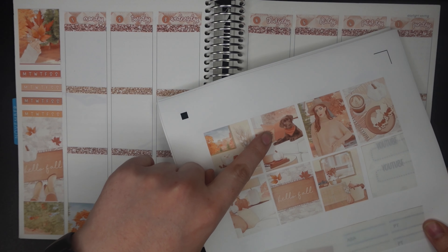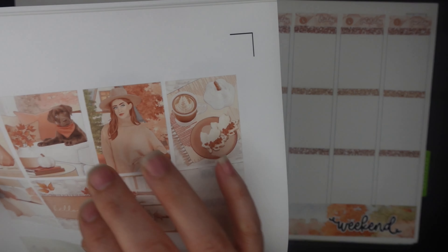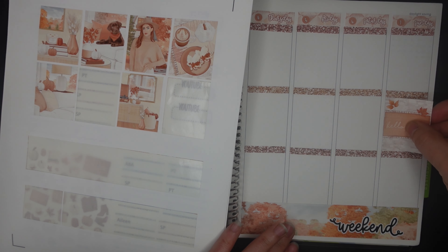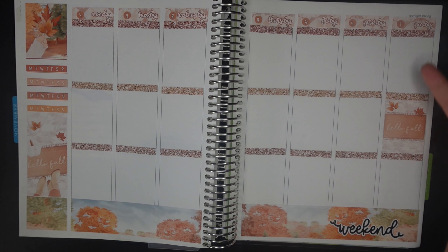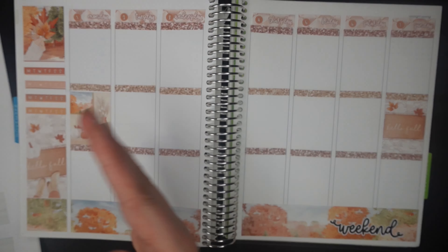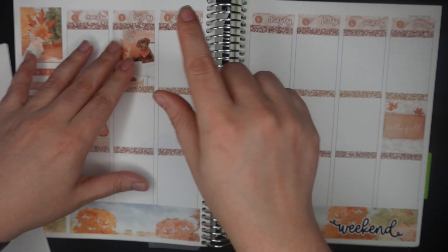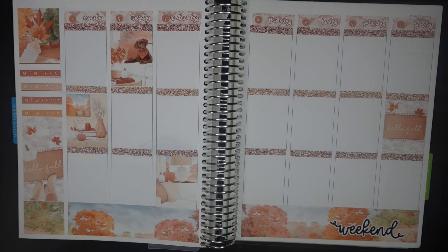Now let's put our full boxes down next. These are all just so cute — I really love the pup, he just has such a sweet face. They could all pretty much go wherever, with the one exception being I want this 'hello fall' as far as possible from the other one, since I don't like similar stickers too close together and these are straight-up identical. But it makes sense because Sunday is when we roll the clocks back, officially marking when nighttime begins at like 4:30 in the afternoon — the sun starts setting and there's still plenty of day left, it just doesn't look that way.